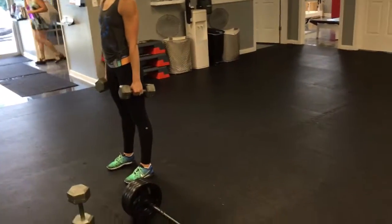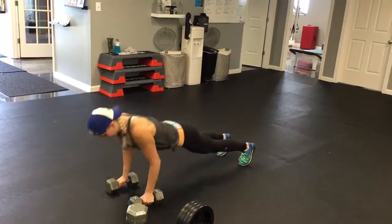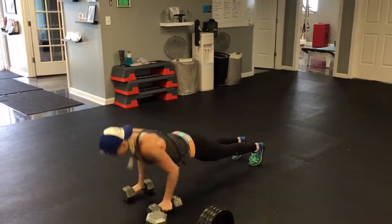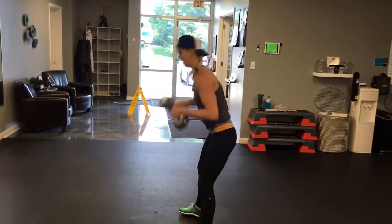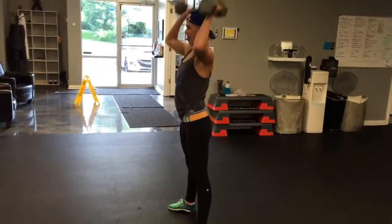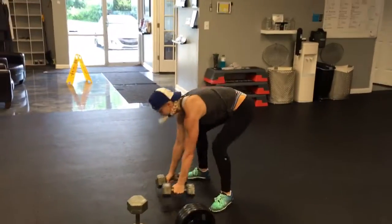Next exercise, which is 10 reps, is called man-makers — Erin's gonna demonstrate those for us. It's basically a burpee with a row and an overhead press: row, row, hop in, punch overhead — that's one. Down, push-up, row, row, hop in, punch overhead — that's two. Ten reps total, and Erin's gonna finish one full round. This will be the most time-consuming of all the exercises, but there really isn't a muscle in the body that is not getting absolutely abused during man-makers.